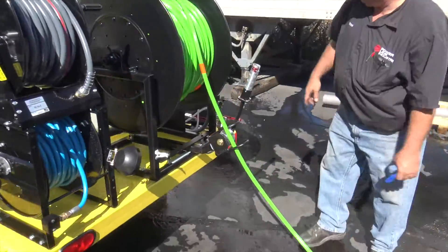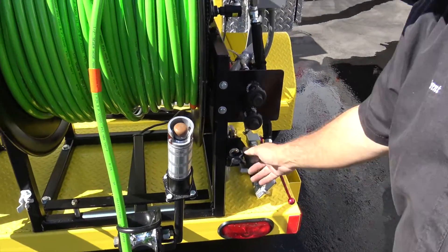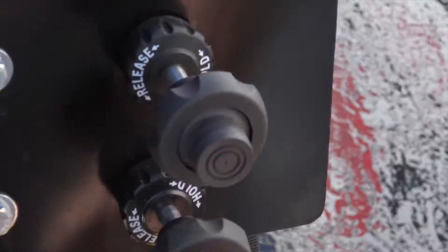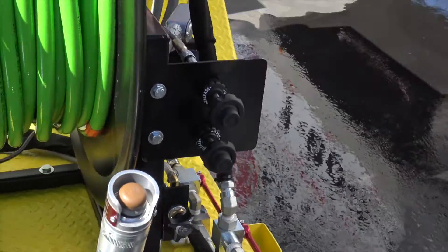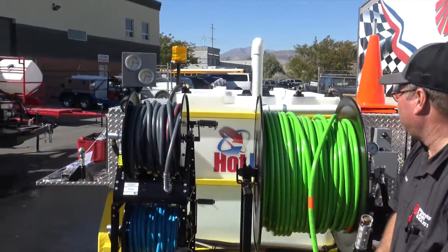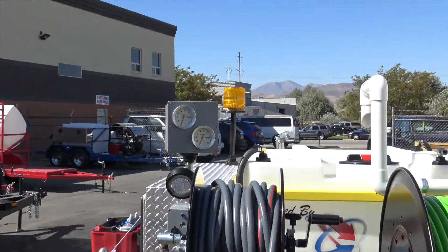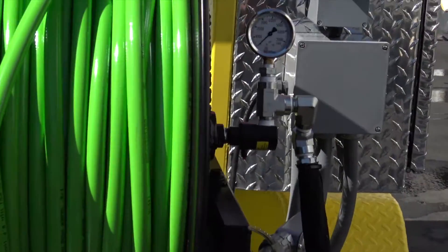We have our throttles here for both motors. We have our soap nozzle knobs so you can just open that up and close it to run your soap section. It's pretty well everything here in the back. We've got our tachometers up there so we can see our RPMs, and our pressure gauge here to help us adjust for our pressure and everything.